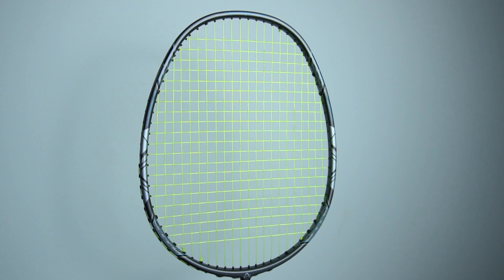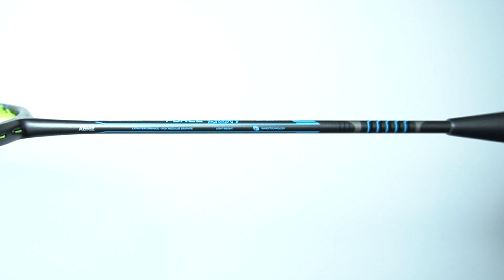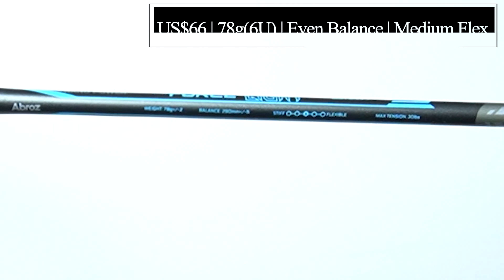Next, we have the Force Light at 66 US dollars, that is 6U at 78 grams, maximum string tension of 30 pounds, but this has a balance point that is evenly balanced at 290 mm with a medium flex.